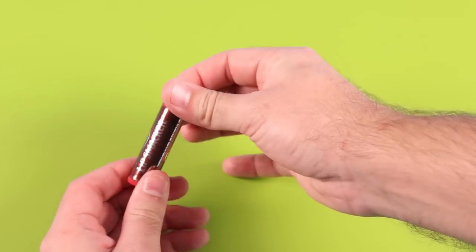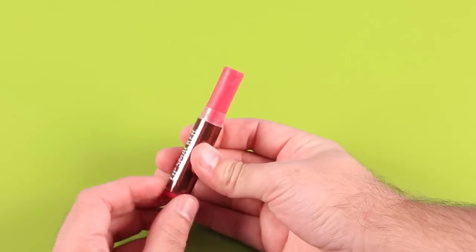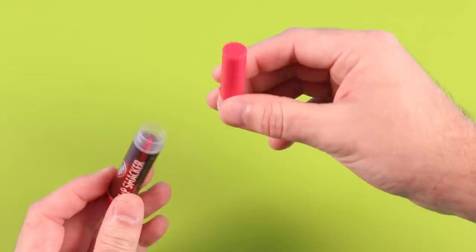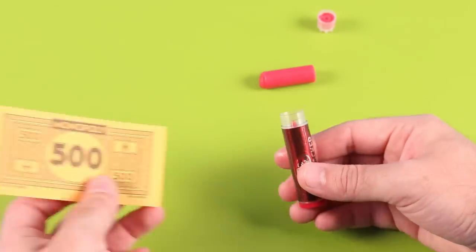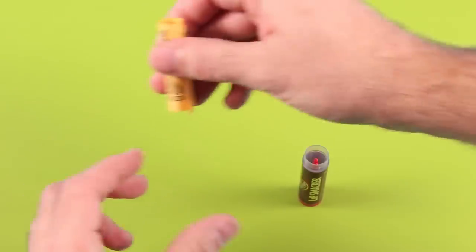Looking for a way to discreetly store your money while on vacation? Take a regular tube of chapstick and completely unroll the stick. Now take your Monopoly money and tightly roll it up and place it into the tube. Now nobody will know where you're hiding your valuable currency.